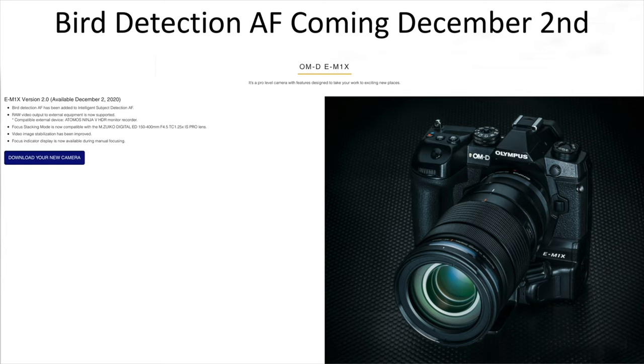The second announcement today was bird detection autofocus, coming December 2nd as a firmware update for the M1X. I'm really looking forward to this — I'll have reviews and a tutorial on how I use it shortly after. I'm hoping it's in line with what Sony and Canon are doing with bird or eye-detect autofocus. From watching videos today, the autofocus detects the bird, then detects the head, and then searches for the eye. That's going to be really cool to see in action.